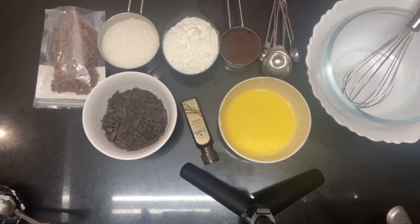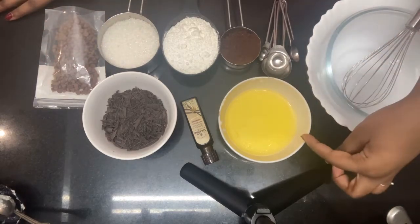Hey guys, it's me Neha and I'm back with another YouTube video. Today I'm gonna be teaching you guys how to make the most fudgy delicious chocolate brownie. So things you'll need for that are some 12 tablespoons of melted butter.